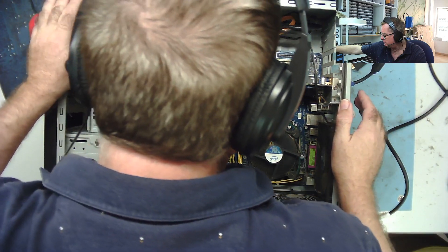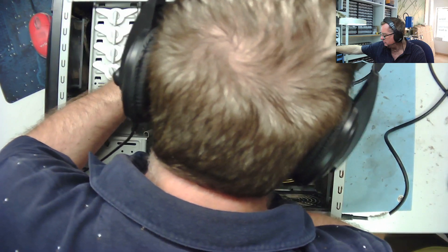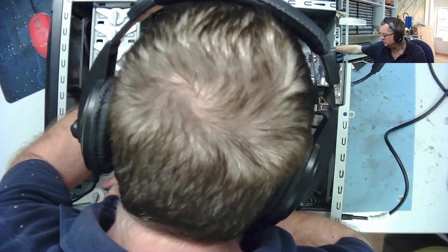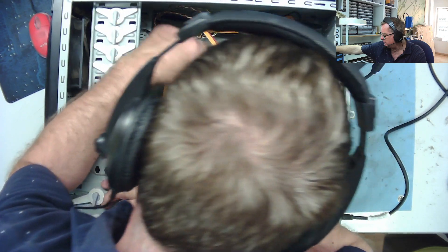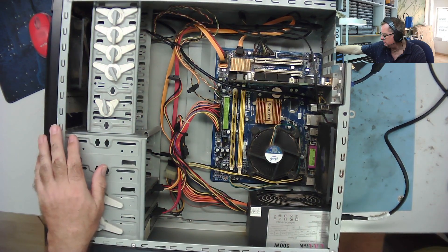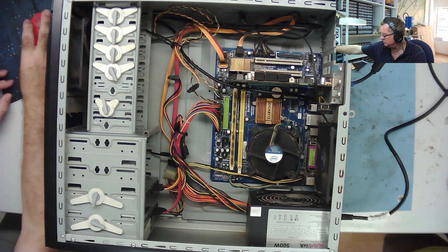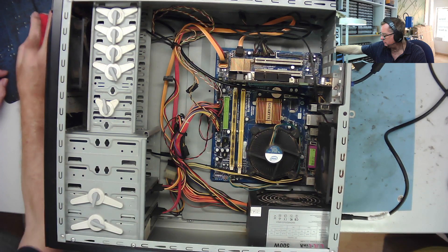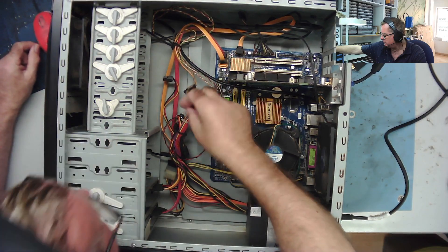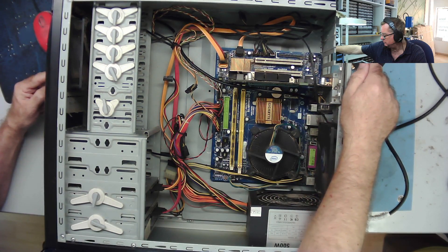Does it have a speaker on this one? Can't see one built on the board. No, it doesn't appear to have a speaker actually. Okay, that's a good start, so let's find a speaker and maybe the POST analyzer card and see if we can figure out what this is doing. Apparently it does have a speaker, but I've just connected mine just in case the one in here isn't actually working. So again it powers on but nothing happens.